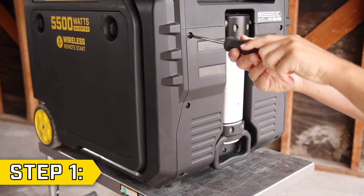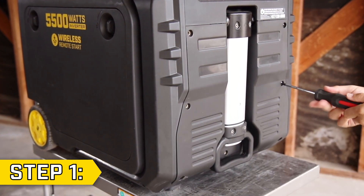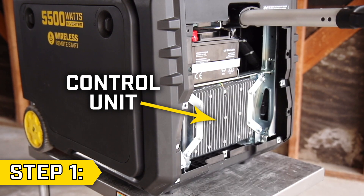Step 1. Remove the 7 screws holding on the side panel using a Phillips screwdriver and lift the handle to remove the panel and access the control unit.